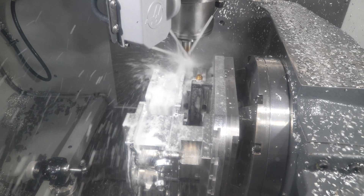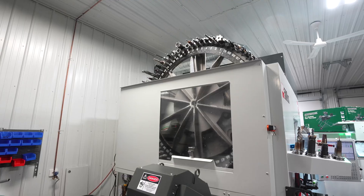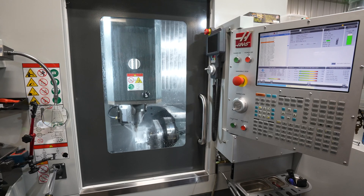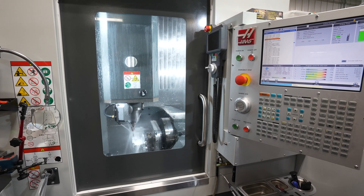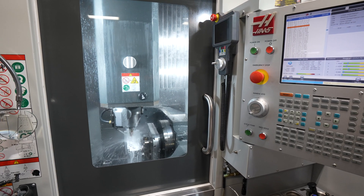So far, the unattended running has been awesome. We've not had any issues. The machine has not malfunctioned, and with the ability to have tool detection, if something does go wrong, it catches it and shuts it down so that we don't run a lot of bad parts or break a lot of tools — and these are all features standard on the UMC. My confidence level is really high leaving the Haas running overnight.